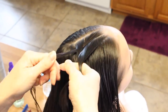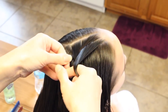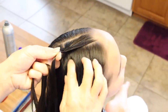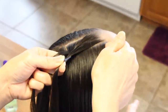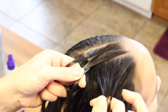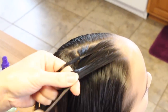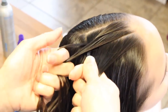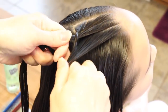Now I'm going to go ahead and bring that over and not add any to this side here. Then add it to that strand. Smooth out the slice. Nothing added on this side here. I'm going to go ahead and complete that stitch.